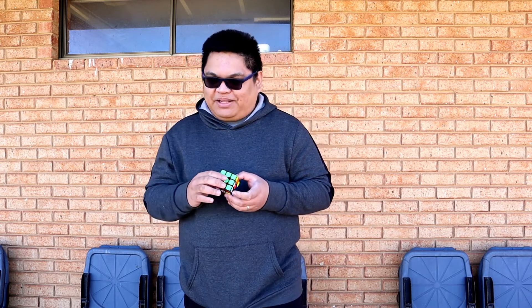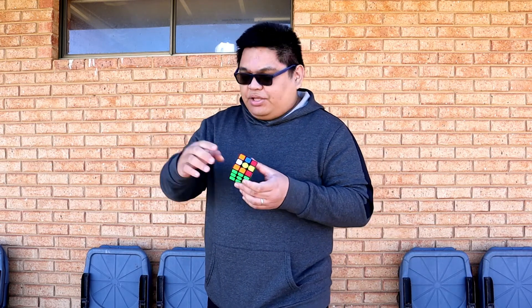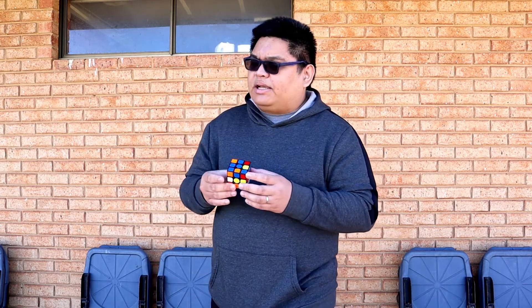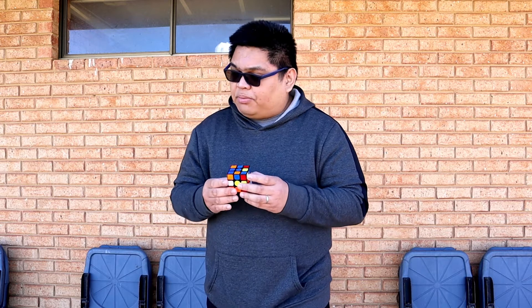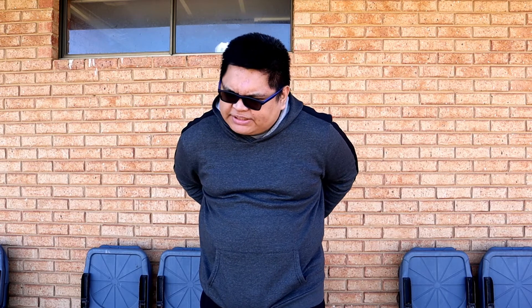Nice, nice! Thank you very much. You, sir — aside from the green, which color do you want? You want the blue? Oh, nice, nice, nice! Okay, I'll put this behind my back and try to break the green first, then look for the blue and put them all on one side.